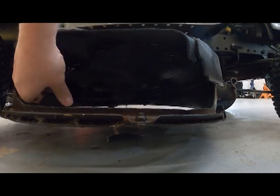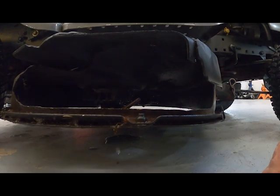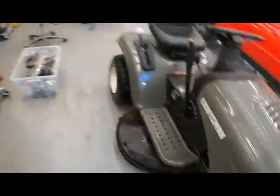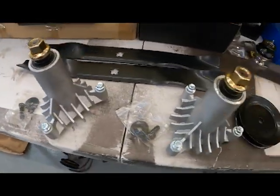As you can hear, that guy is pretty locked into unhappiness — the bearing is fried. So I've got to replace the bearings. I bought a kit for it — that's the bearing in there. I bought a kit but just never put it in. You've got the pulleys, blades, both bearings.